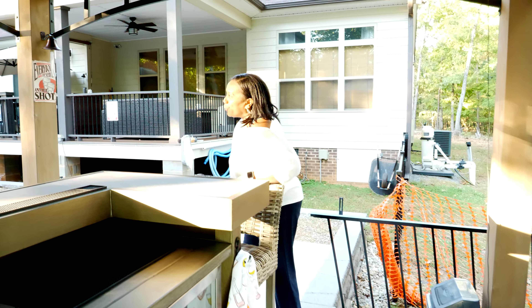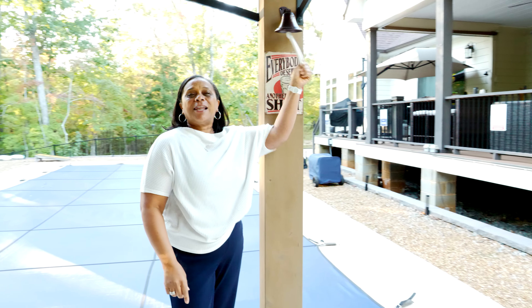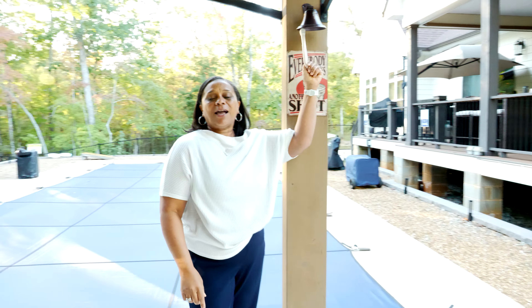Now I know you saw me ring the bell earlier, but a bar is not a bar unless you've got your shot clock going on. That's the whole purpose of getting the bell — we like that because everybody deserves another shot.